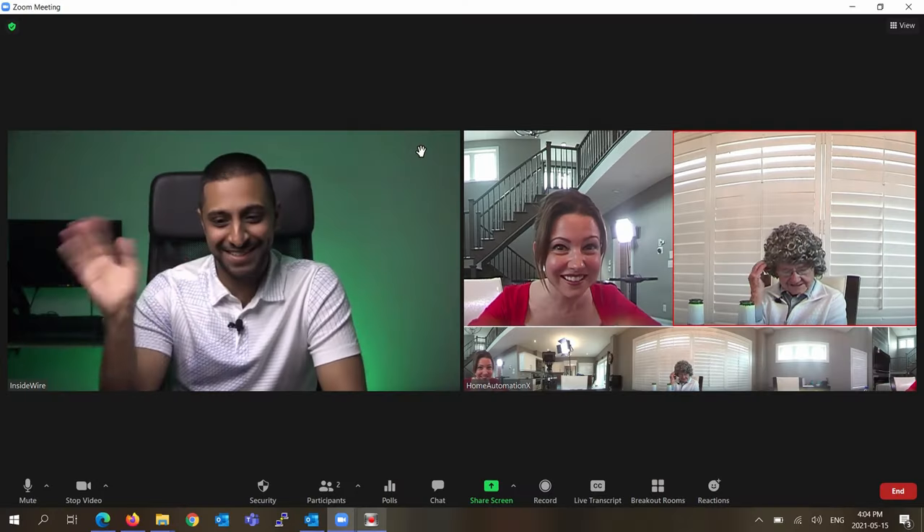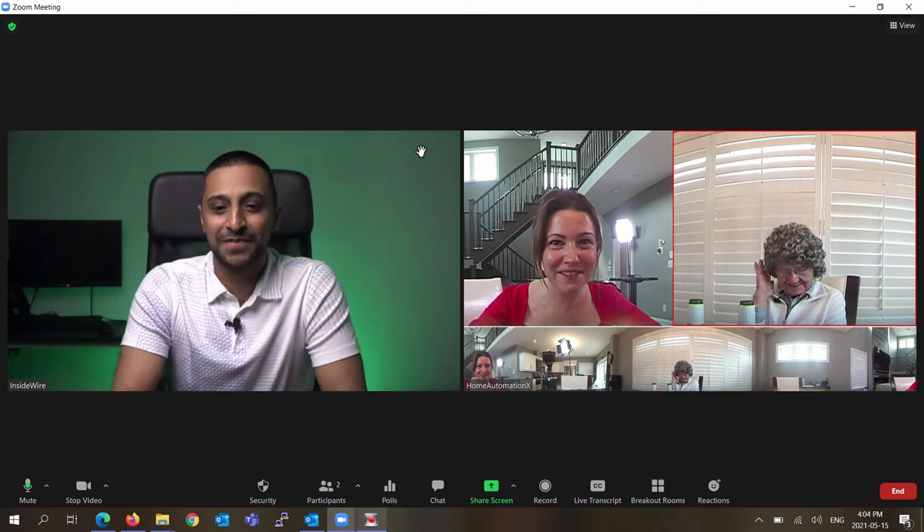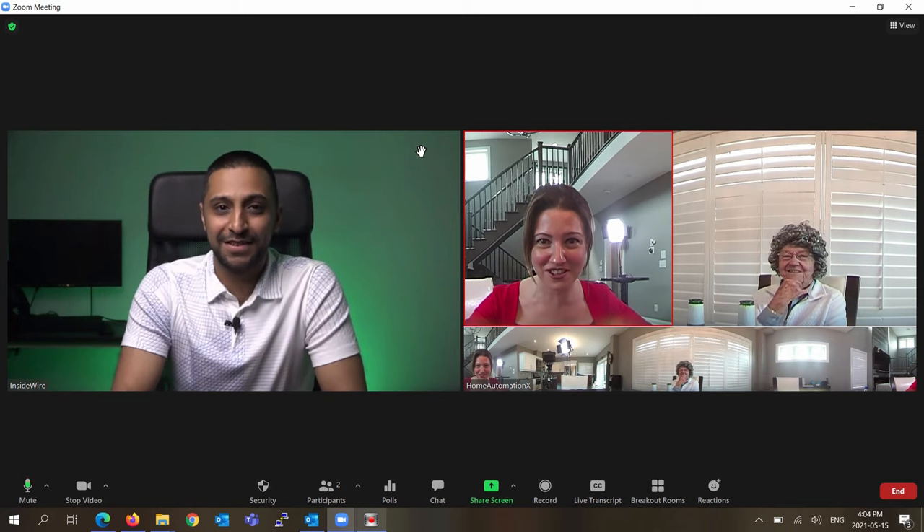Monty! Oh, for goodness sake. Hey, guys. Hi, everybody. What brings you to our Zoom session? Well, I heard you guys were doing a Zoom session, so I thought I'd drop by and say hi. Hi, my name is Cindy, and welcome to the Home Automation X channel. Thank you for watching.